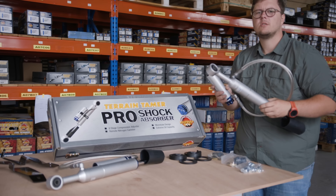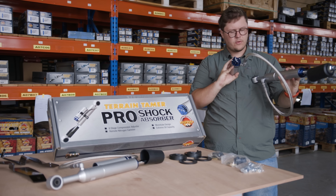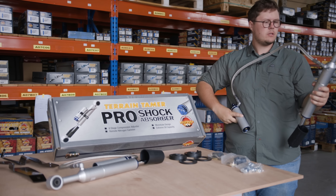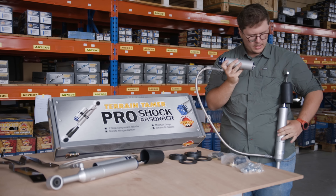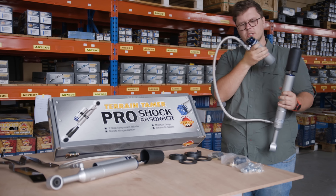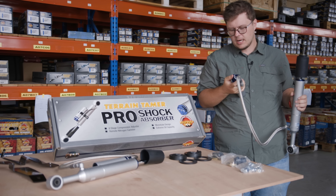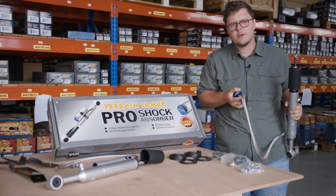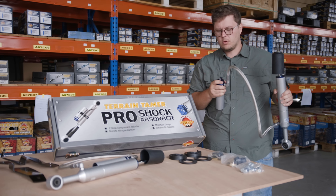So basically this is one of the front shock absorbers and you can actually see you've got your remote reservoir here. There's a bracket over there and this would actually mount somewhere on the chassis. So you'd have your coil on the top here, and you can actually then easily go and adjust it - it's got a nice big knob. You've got eight different settings that you can set your compression on, so you can go from a soft to a firmer ride, and you adjust this based on the kind of weight on your vehicle.